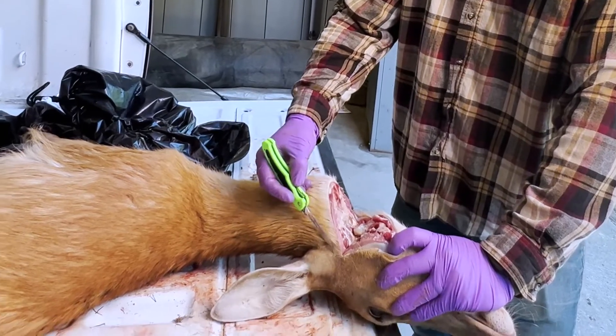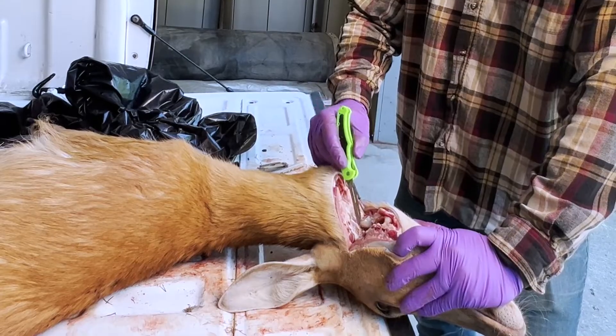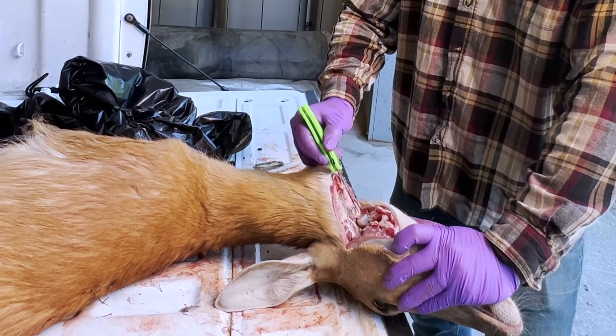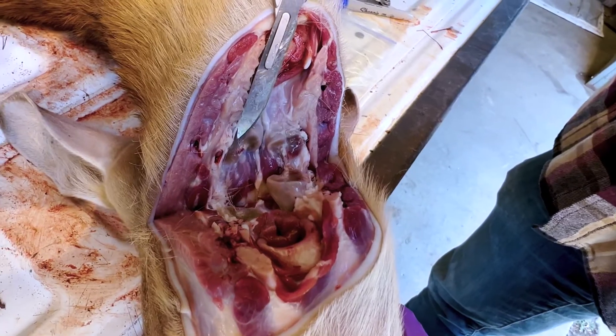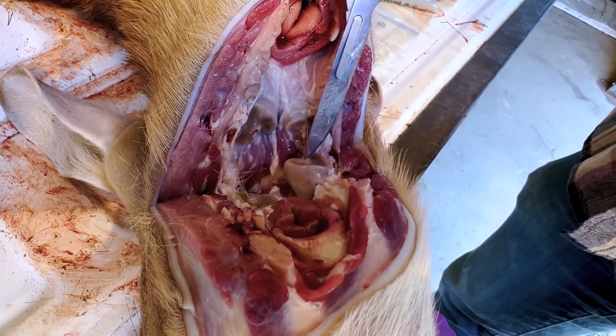If your cut is in the right spot, you will cut your lymph nodes in half on both sides. These are the retro pharyngeal lymph nodes, and that's the sample we're after for CWD testing. You can tell the lymph nodes by the two-tone color in the grayish surface. They're also very firm in texture.